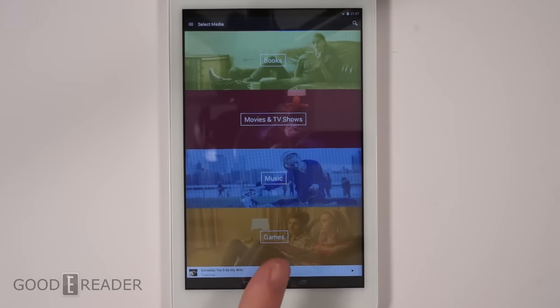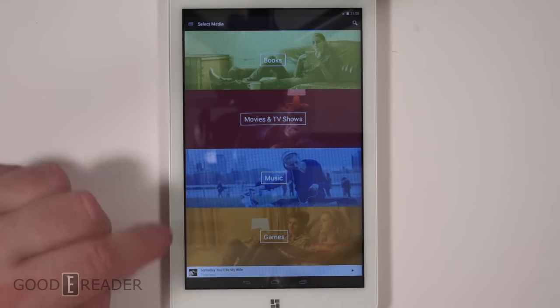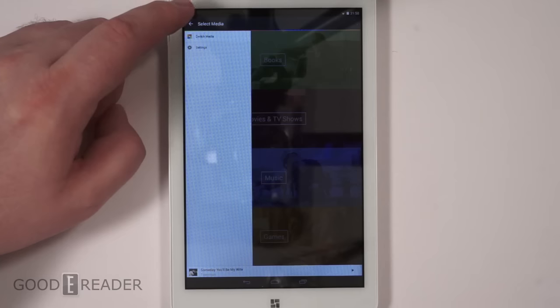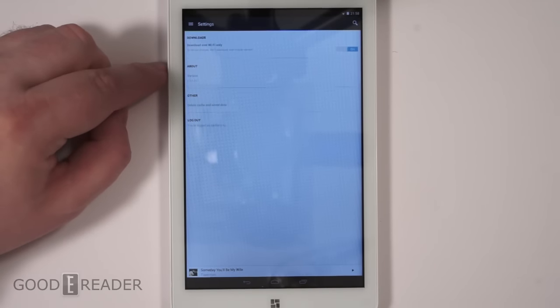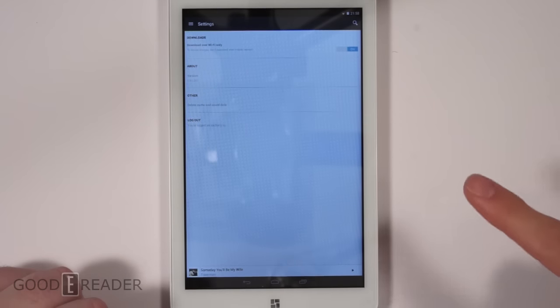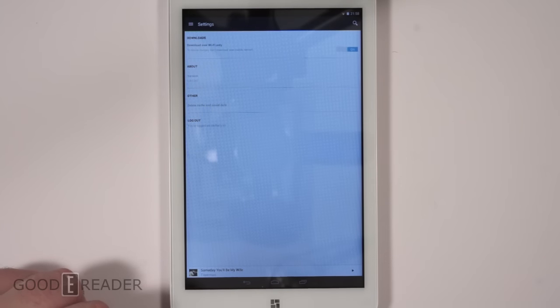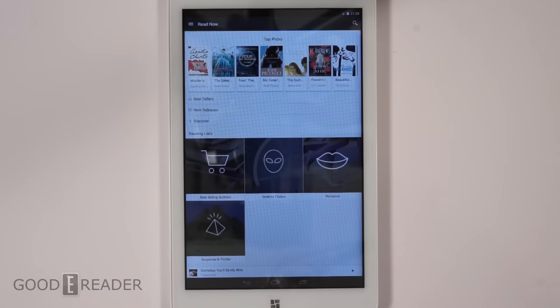Via the app you can subscribe to individual aspects: books, movies and TV shows, music, games, and so on. There are also options for downloads and account management. This is a very highly reflective screen, so apologies about the reflection of the camera.